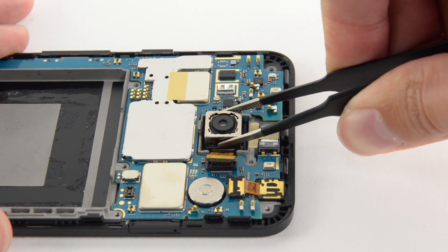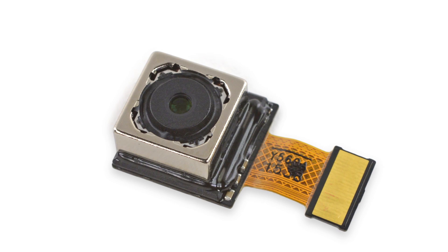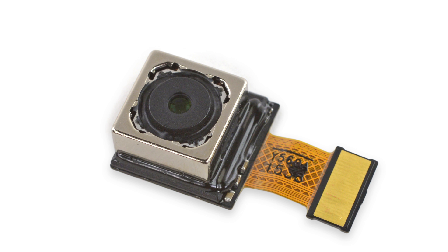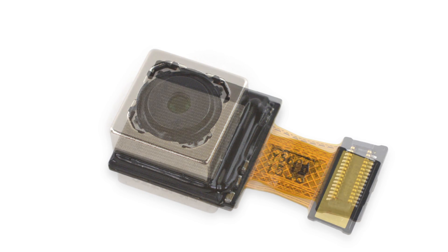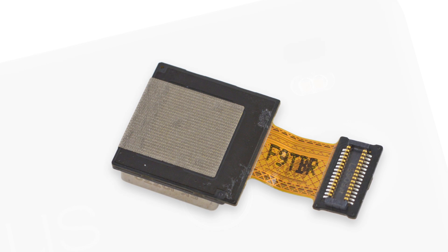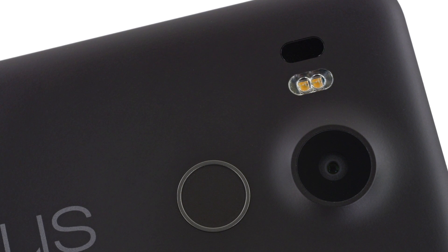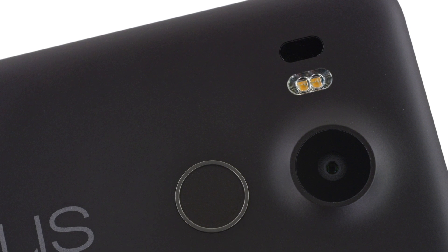Next out, the rear camera. This 12.3 megapixel Sony camera has an aperture of f2.0 and boasts a pixel size of 1.55 micrometers. Unlike previous versions, this camera doesn't feature optical image stabilization, but the Nexus team says the increased pixel size combined with electronic image stabilization should remove any jitter.